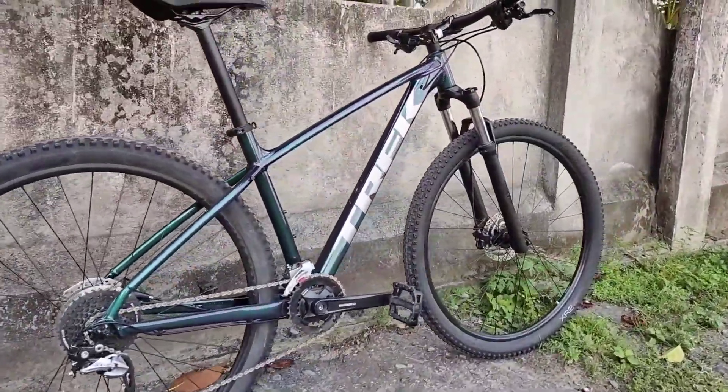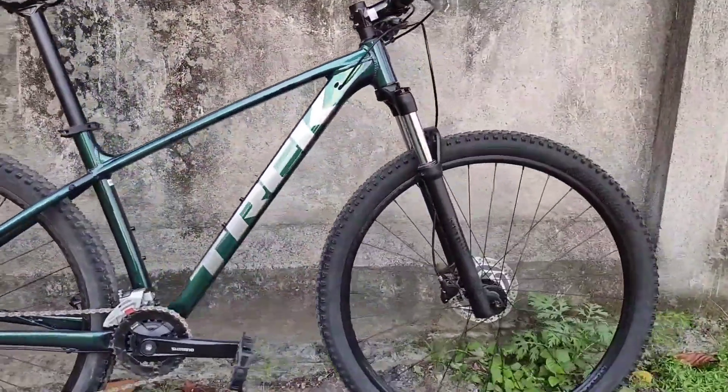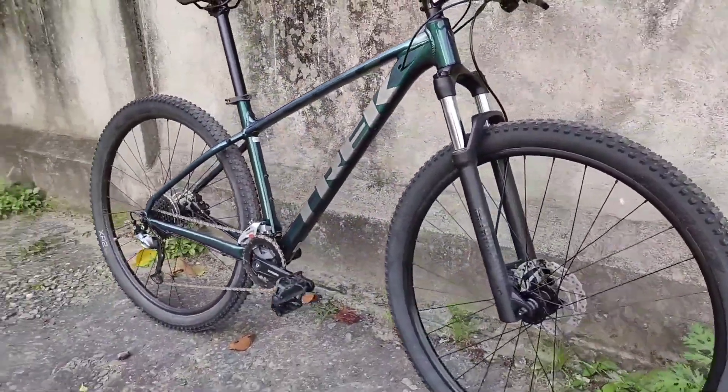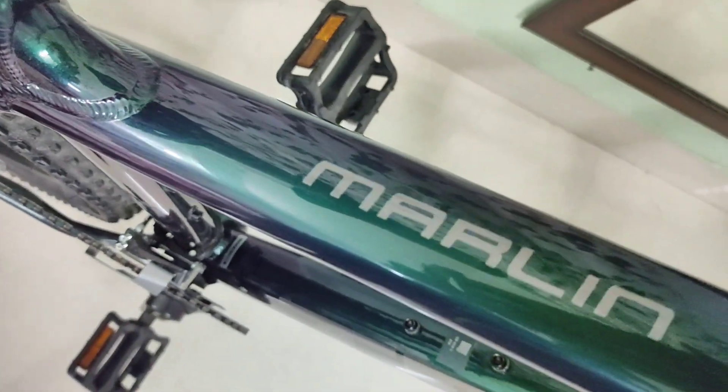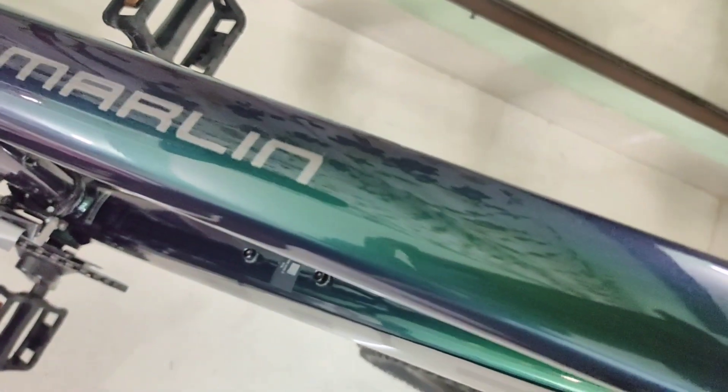Today we'll be talking about Trek's Marlin 7, the 2020 edition. This is a 29er since it's a medium-large sized frame. It's been a month since I've bought it — didn't get to ride it much — but I'll share all the pros and cons that I feel this bike has.